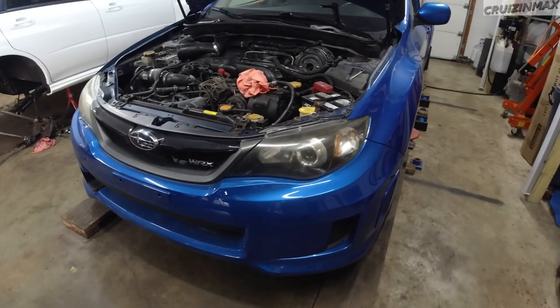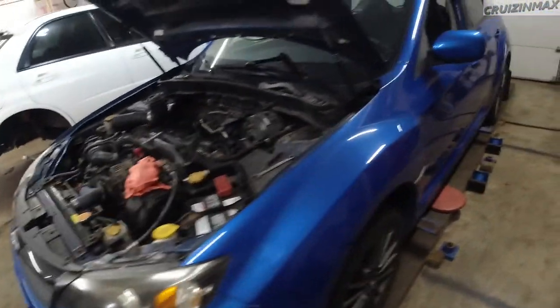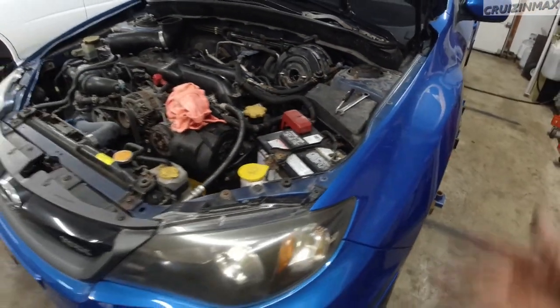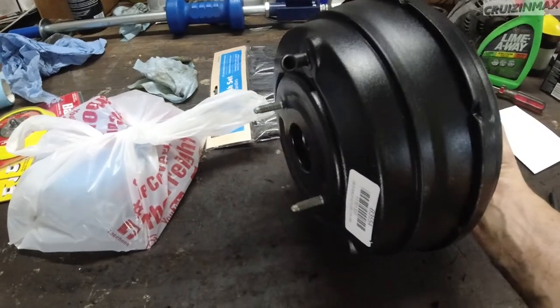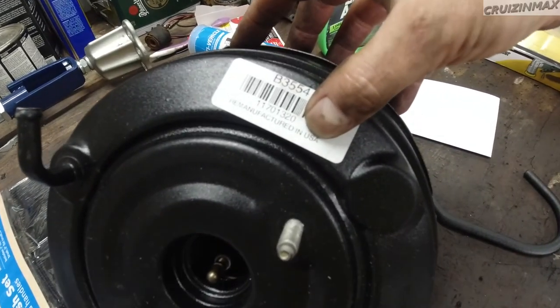Welcome to another Subaru WRX repair video. I have an '11 WRX hatch version here, and I'm doing the brake booster. I started midway and thought I should record it and show you what's involved. This is the replacement — a generic remanufactured unit from AutoZone by Duralist, remanufactured in the USA. I wanted to go original but they said three weeks shipping, and from the dealer it was five hundred dollars.